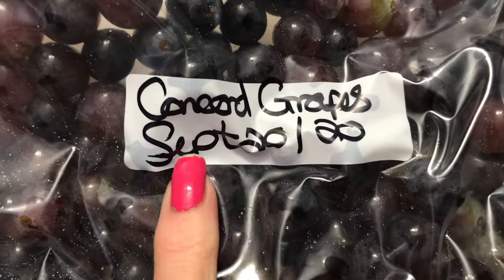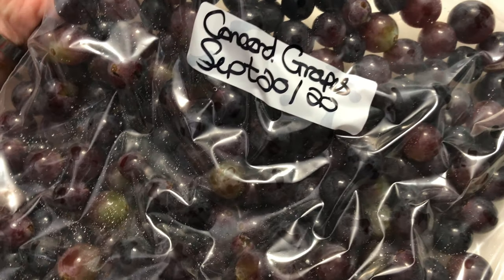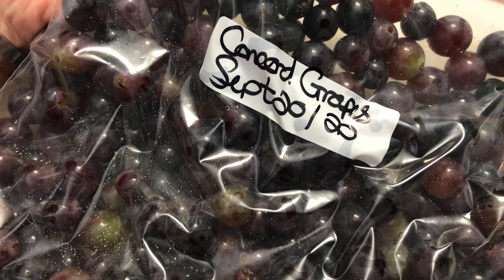Make sure you label your bag with the contents, the date, the year, stick them in the freezer until you need them and that's it. It's as easy as that.